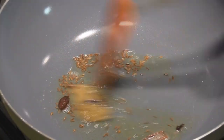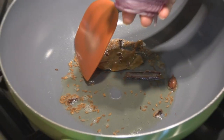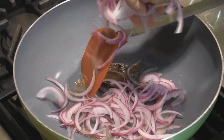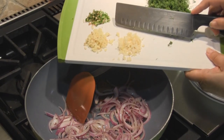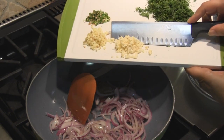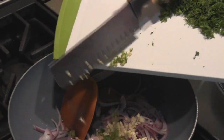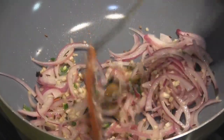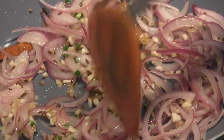Give the spices a 30-second head start, and once the cumin has turned a little color and it's sizzling, we're going to add in half an onion that we've sliced fine. To that we're going to add 1 tablespoon of finely chopped garlic, 1 tablespoon finely chopped ginger, and green chilies to taste. Mix and allow it to cook till the onions get a little color, making sure you keep stirring so the onions cook evenly.